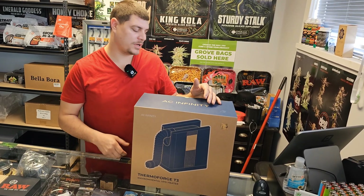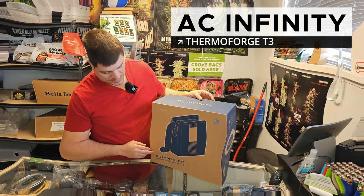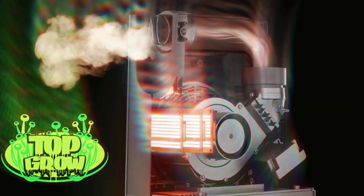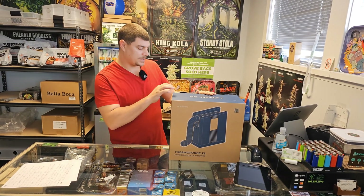We're back at TopGrow and today we're going to be unboxing the AC Infinity Thermaforge T3 Environmental Heater. Let's get into it.